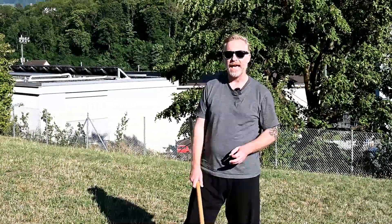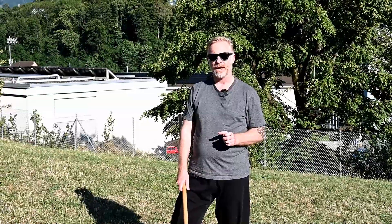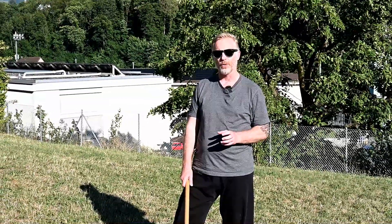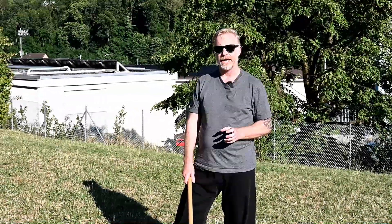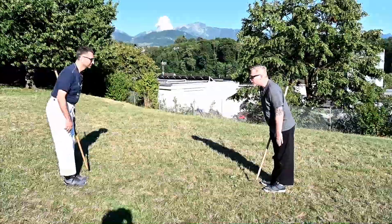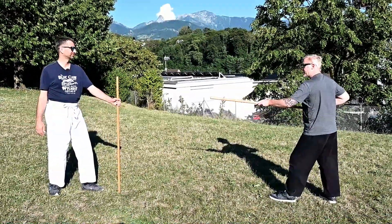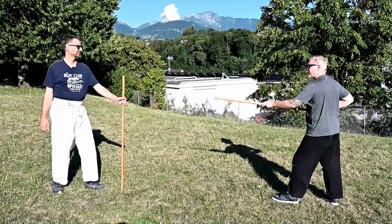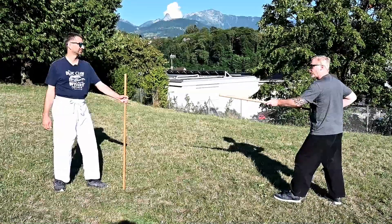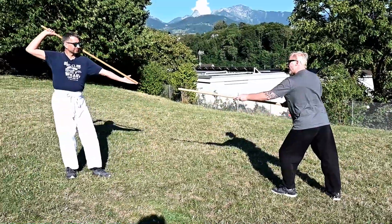Let's begin by looking at the attacking side of the fourth kumi jo. We call the attacking jo the uchi jo. We're going to start by showing you the yon no kumi jo from the attacker side. As we begin, the attacking side will come into a ski kamae, and so the first attack will be a ski. I move in and he's going to respond.